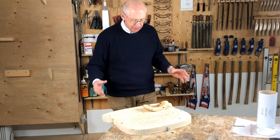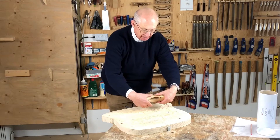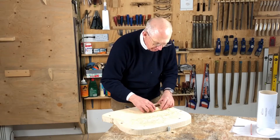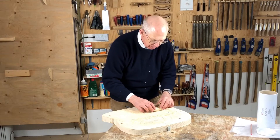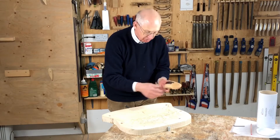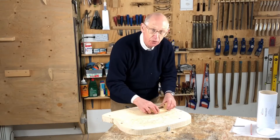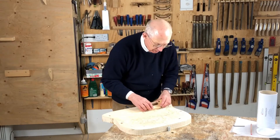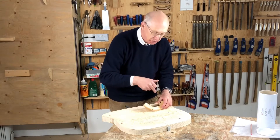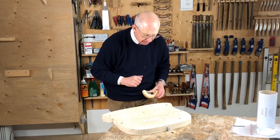To get it going the first time, hands go lightly on top, thumbs just behind the blade. And to begin with, lift the blade up off the wood — really exaggerate it so it's just rubbing on the wooden nose in front of the blade. Then get a little rhythm going backwards and forwards, holding the tool quite lightly. And as you're going backwards and forwards, just drop the blade slowly down until it starts to engage.